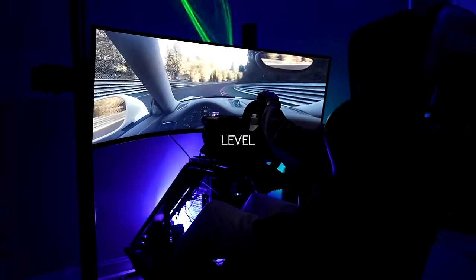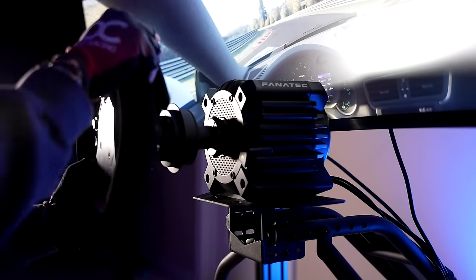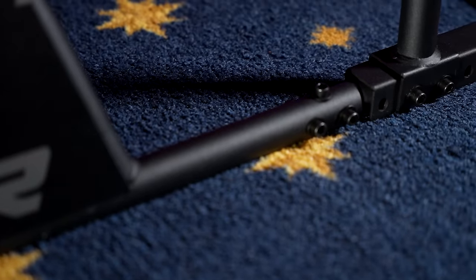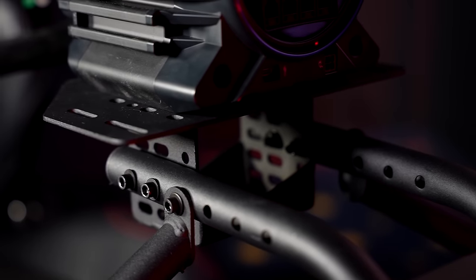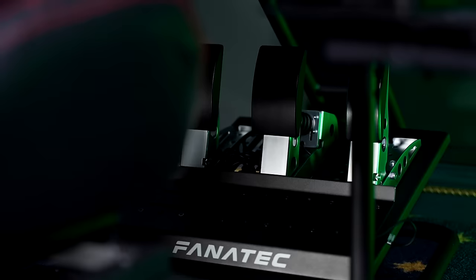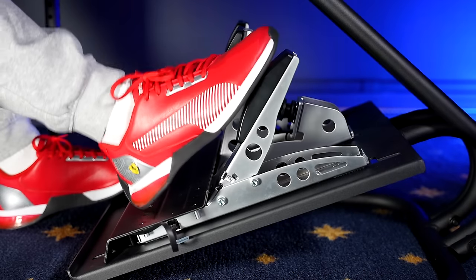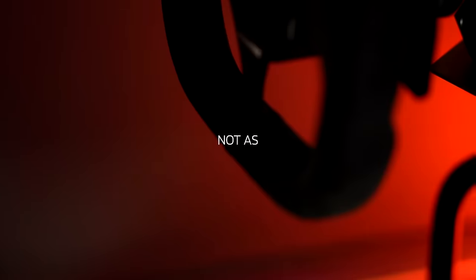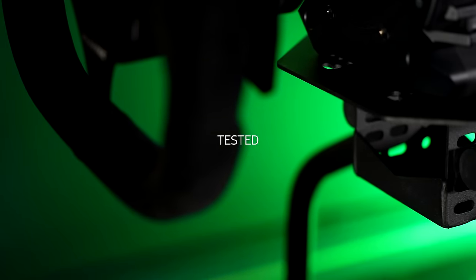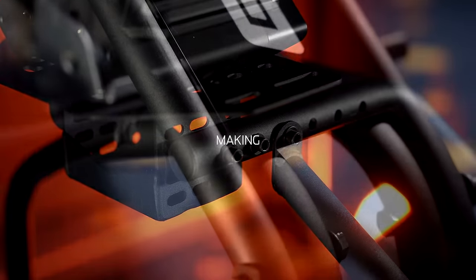Though targeted at the entry-level sim racing market, this cockpit will support up to 13 Nm wheelbases, making it strikingly capable even for mid- to high-end systems — at least, that's what Next Level Racing claims. Adjustability won't be as plentiful as in higher-end chassis, but most essentials can be adjusted, notably the height and angle of the wheel plate and the shifter mount. Unfortunately, the pedal plate is largely fixed in place with only subtle horizontal adjustments and no way to change the angle or height, which could be a big drawback if you don't find it comfortable. Any minor adjustments require allen keys and a wrench, which will get annoying if you're consistently making changes.